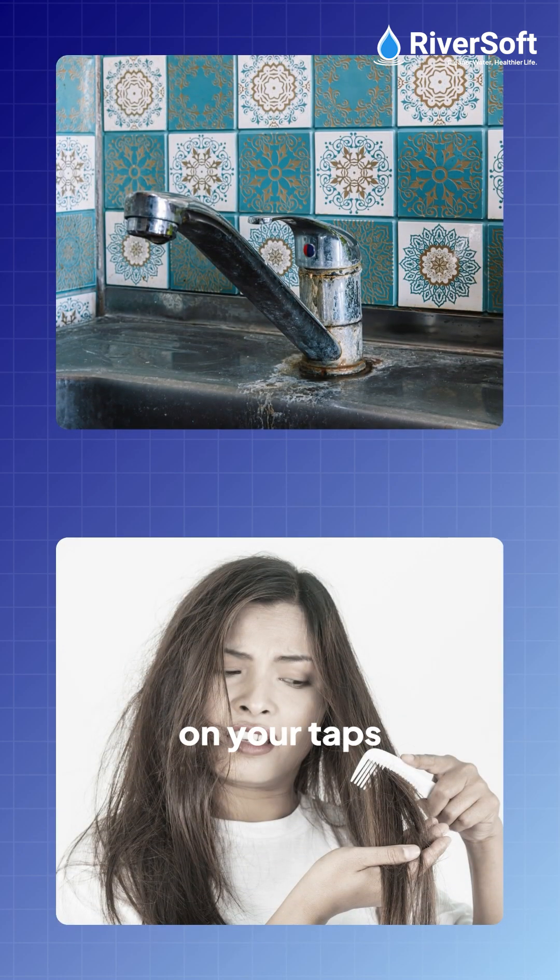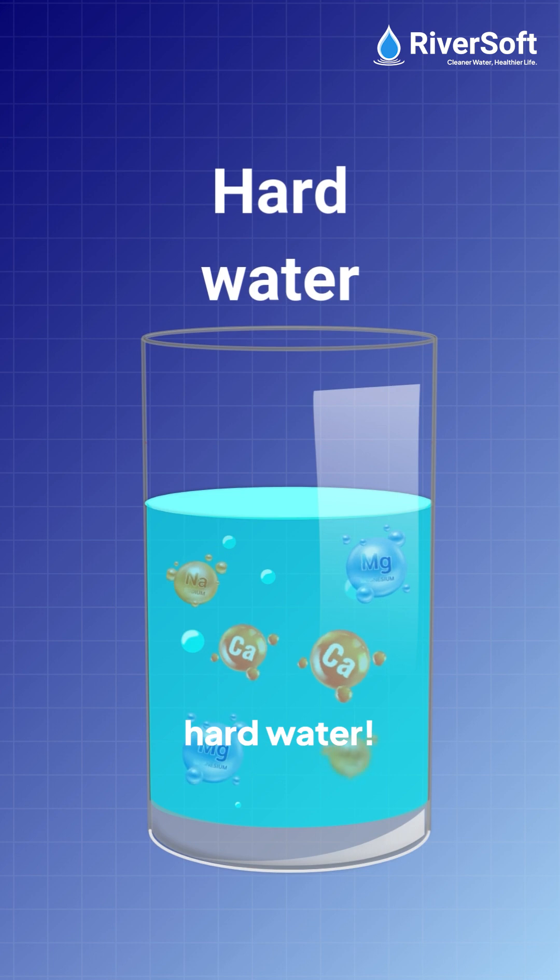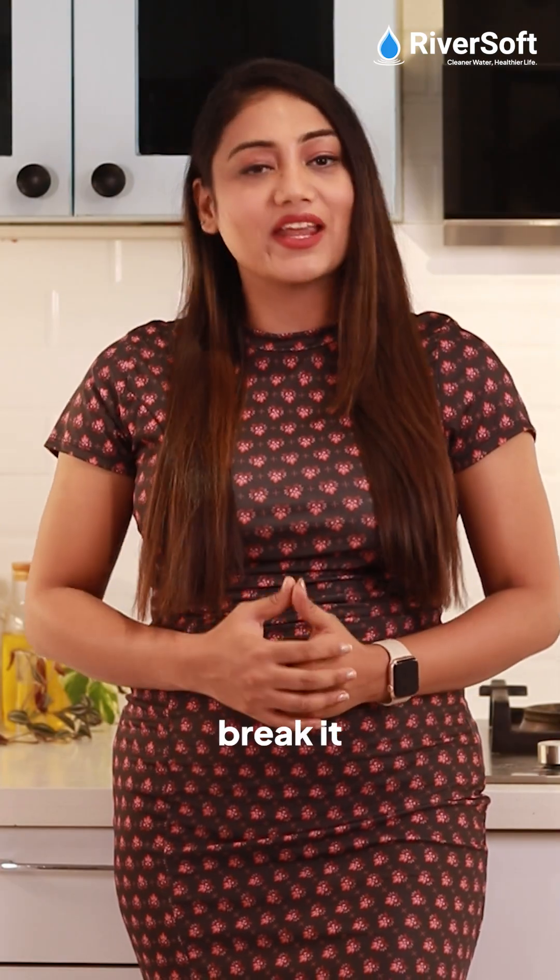Ever noticed white spots on your taps or dry, rough hair after a shower? The problem might be hard water. But what exactly is hard water? Let's break it down.